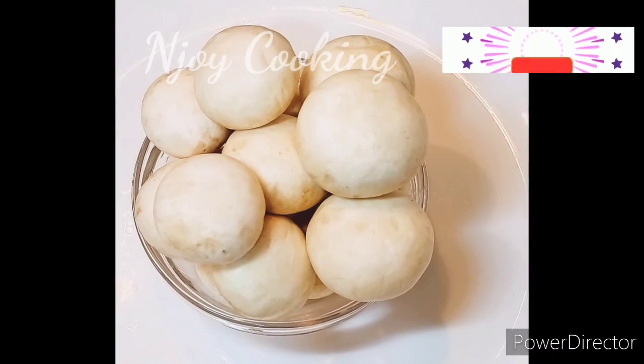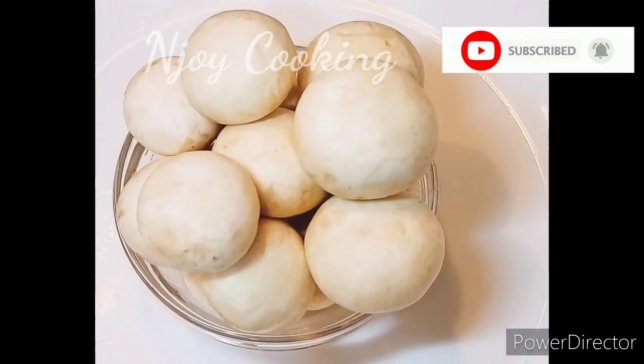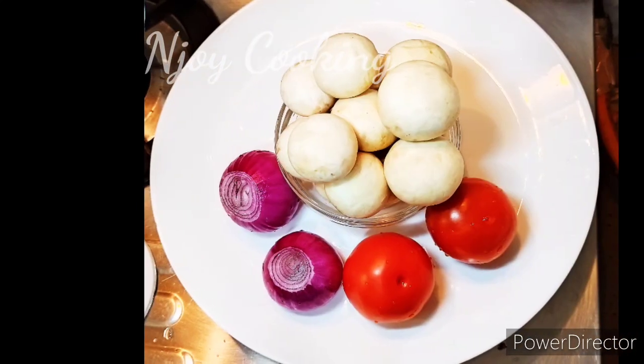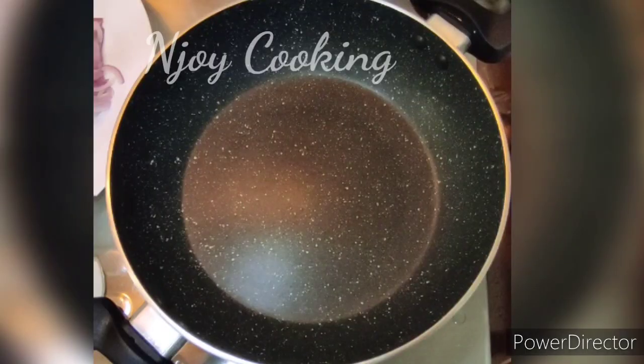Hello everyone, welcome to the NJ Cooking. I am using an easy tasty koon masala. I am using two of them. I am using a pan and I am using a stove.